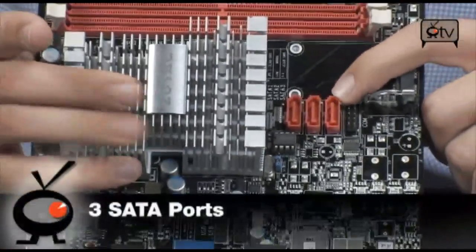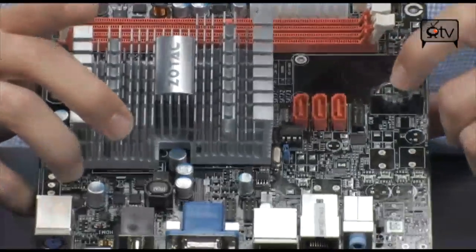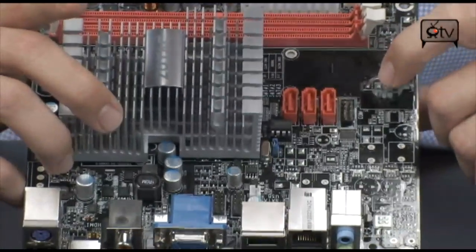Three SATA ports, which are of course SATA 2, 3 gigabit per second — very, very fast. And that's pretty much all you need on this board, because there's nothing else. Just the basics. It's going to get everything done.